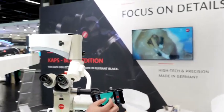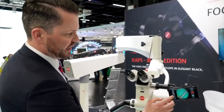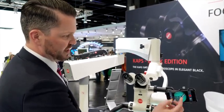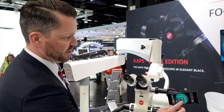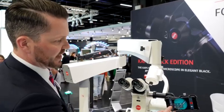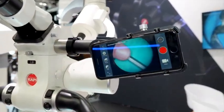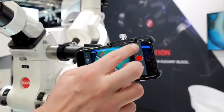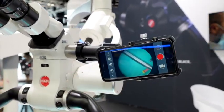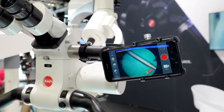We also have a nice application which allows you to run several features: adjusting the white balance in different modes fitting to the microscope illumination, like here LED. You can rotate the picture in 90-degree steps so that the picture corresponds to the microscope. You have a recording feature, you can take snapshots, and all these features are included in our new smartphone adapter.